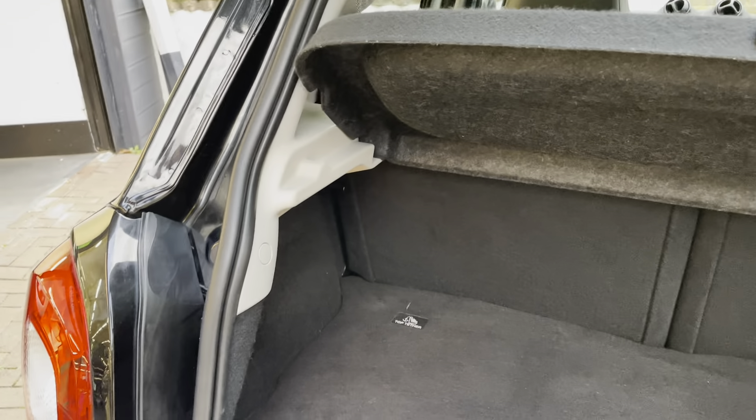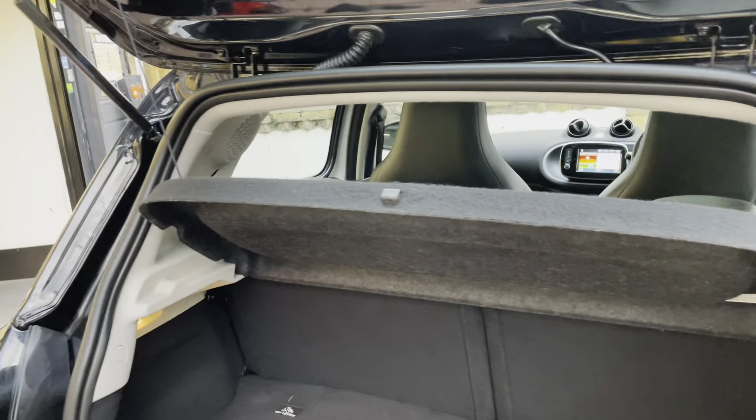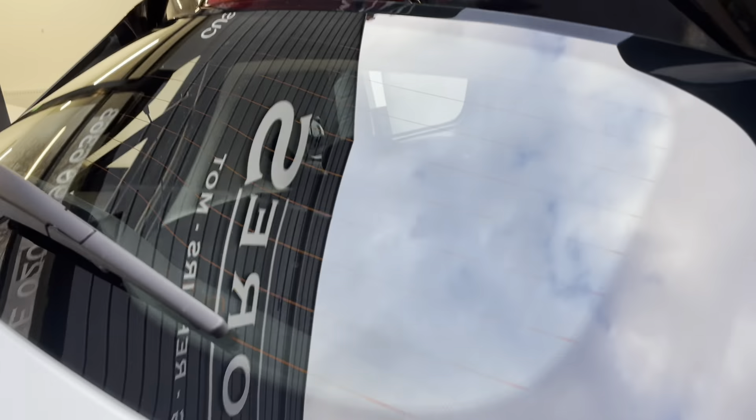Considering the size of the car it actually has a decent amount of room. You also have a parcel shelf which gives you privacy so no one can see what's inside your boot.